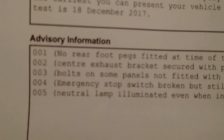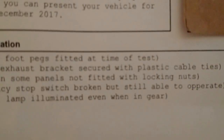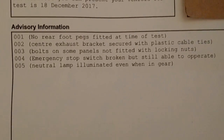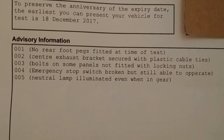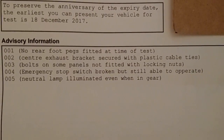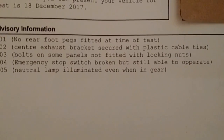So what did it have for advisories? This is my test certificate here. No rear foot pegs fitted at time of test - that's because I haven't put any foot pegs on it, so that's fine. Center exhaust bracket secured to the plastic with a cable tie - okay, so I need to sort that, that's fair enough, that's probably not too difficult.